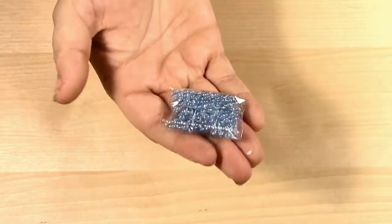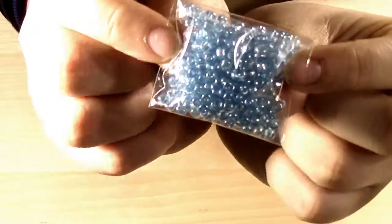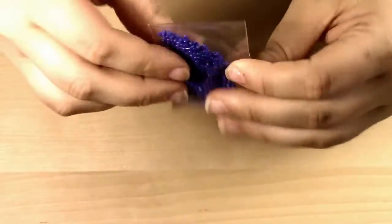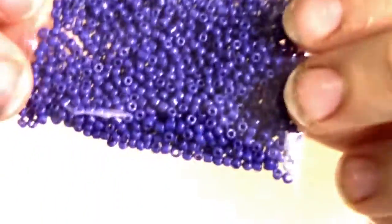You'll also be getting what I believe are 8-0 seed beads in a transparent blue with a little bit of an AB finish. You'll also be getting what I want to say is 11-0 — I took them out of a bigger bottle and put them in smaller containers so I never wrote the size on it. My mistake, but I believe it is 11-0 and it's more of a royal blue color.